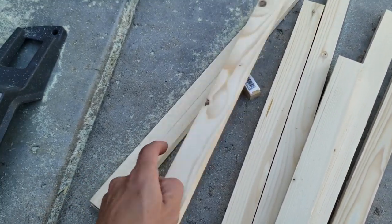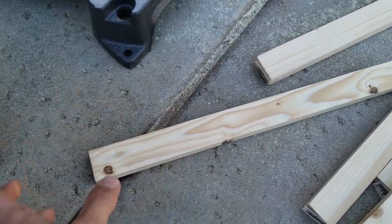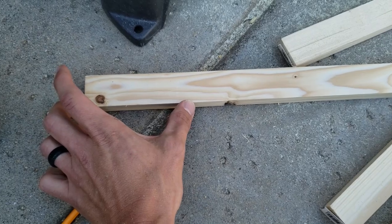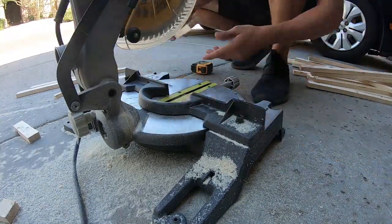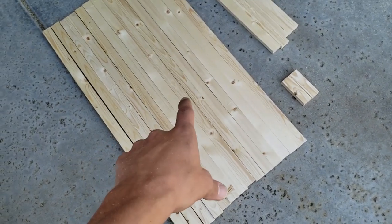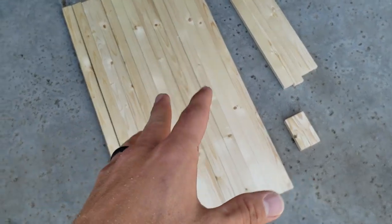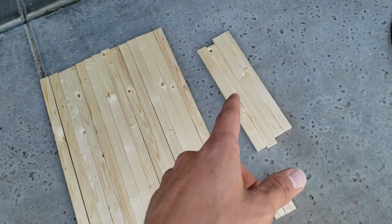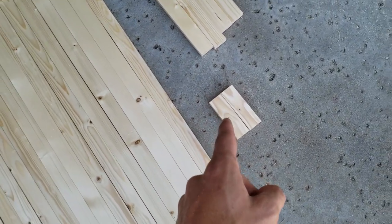Then we're going to take one of our other scraps — I like to use these just for my hangers on the back — and you'll just cut two pieces at about four inches. So now we're done cutting all of our wood. We actually have 14 of these at 37 inches, just because I like to have an extra in case I mess up a burning one. Then we have four of these at 18 inches, and then we have these two at four and a half inches.